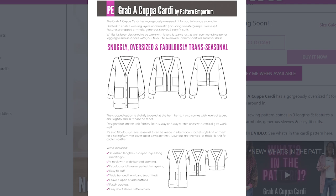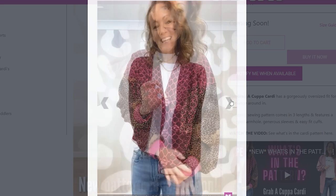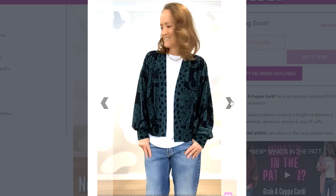Recently you'll remember the Reconnect cardigan, which was a very popular long-line fitted cardigan. This is a very different one, and I love the fact that Pattern Emporium creates patterns that are so wearable and versatile, with different versions you can make — you can glam them up or make them very casual. The newest pattern, Grab a Cuppa, has three different versions. I've made two of mine in the hip-length version because I have so many long-line cardigans. There is also a cropped version, which I think would be fantastic for those in the Northern Hemisphere wanting a little topper for a summer dress.